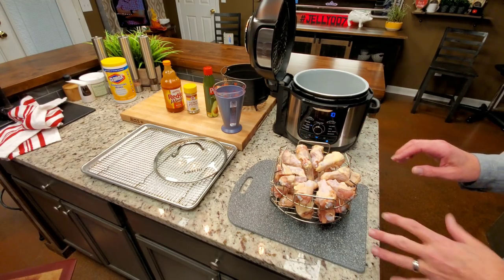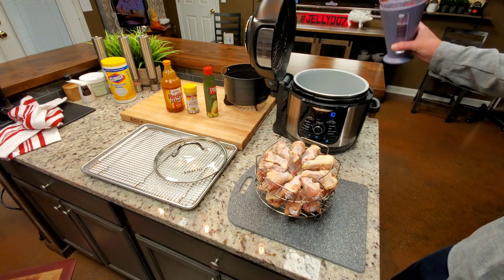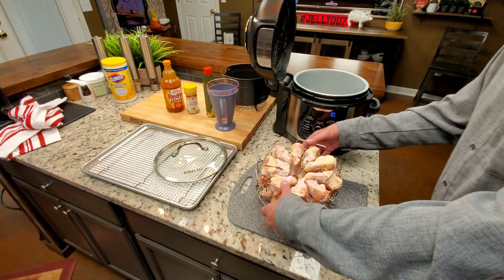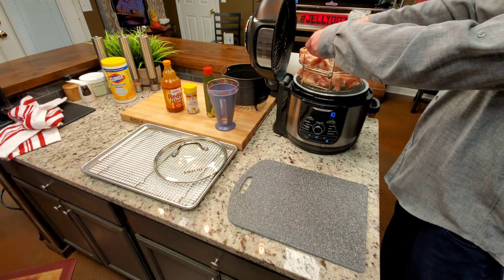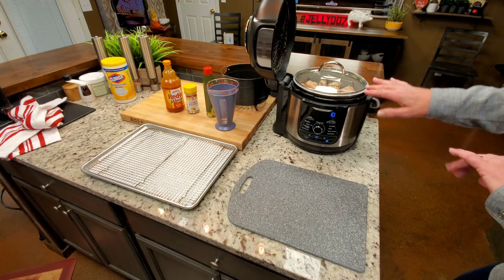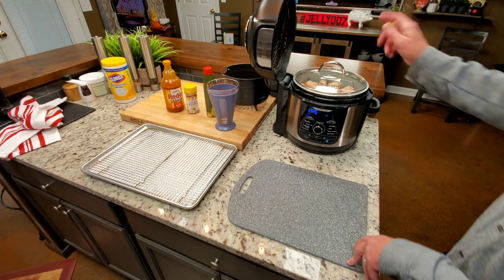I was able to get 20 wings on the dual double rack — not crowded, 10 on top and 10 on bottom. I'm using about one and three-quarter cups of water because we're steaming, not pressure cooking, so there's some moisture leaving and I don't want it to run dry. I'll set this right here and grab the lid. I'm using the Instant Pot lid, but any glass lid will do with the Ninja Deluxe. It's already set to steam, 10 minutes, and it's preheating.